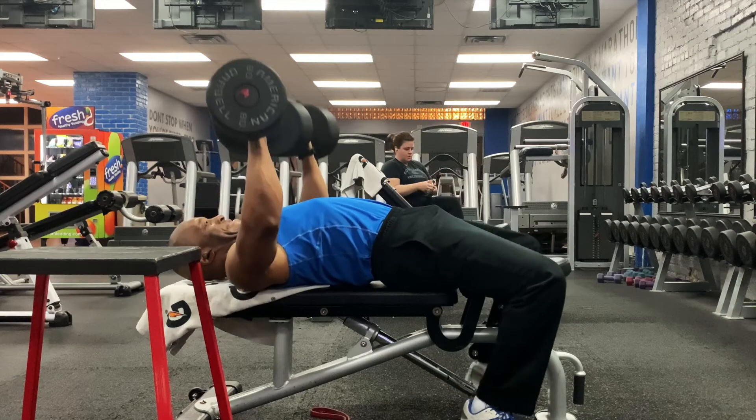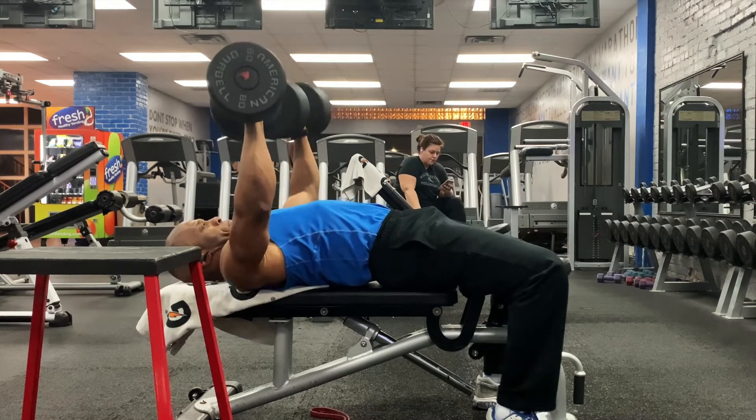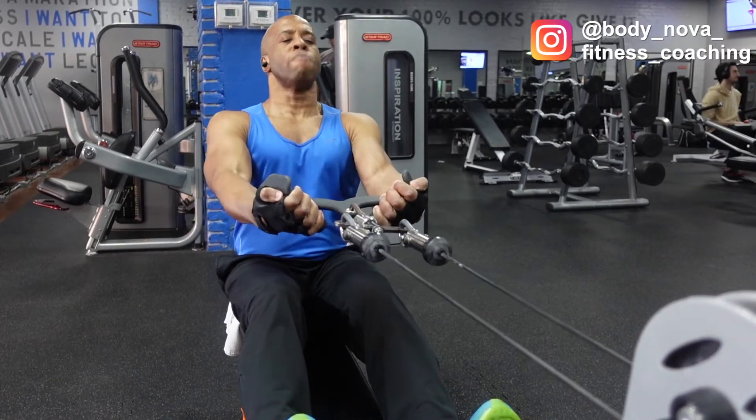Those are heavier weights. Rest periods can be short, but usually they're going to be moderate to long. If it took you 20 seconds to do a set, maybe you rest a minute to 80 seconds. That's average. You can cut that shorter, but then you're going to run into a deal with your performance.